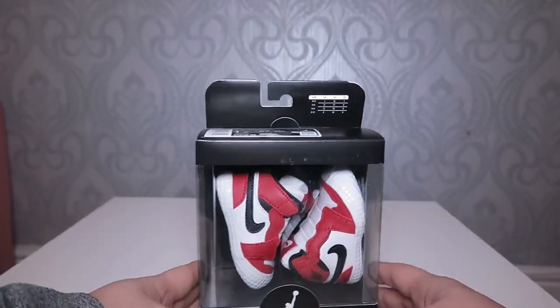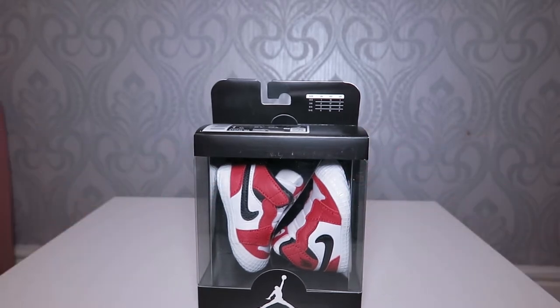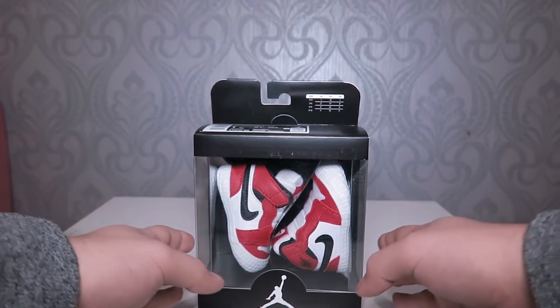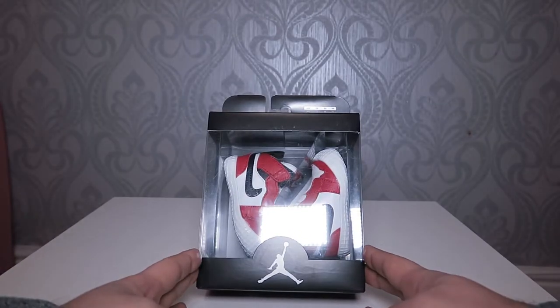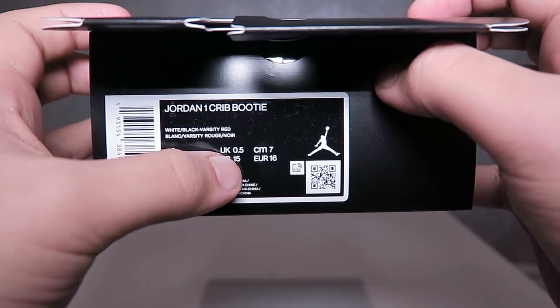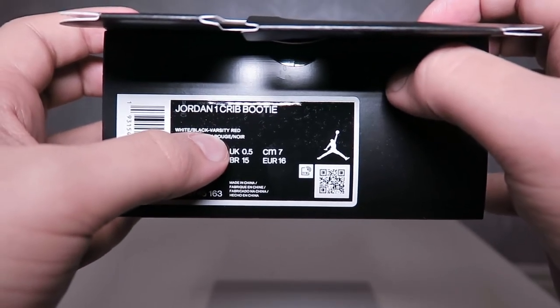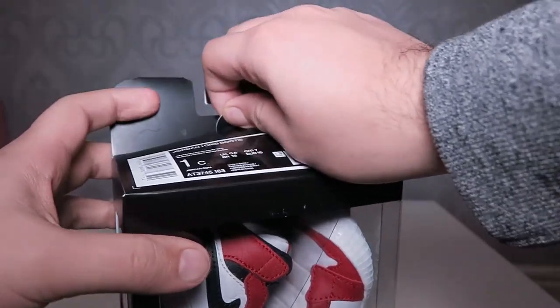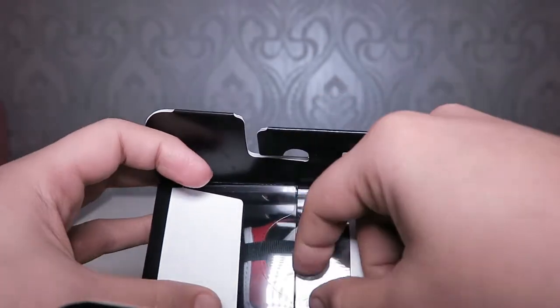Hi guys, welcome back! Today we have a new shoe — not for wearing purposes, but for collection as a showpiece. It's the Air Jordan 1 Crib Bootie. I've ordered it in three different sizes — I'll tell you why at the end. These are in the Chicago OG colorway, size 1C, UK 0.5. Let's get into the unboxing.